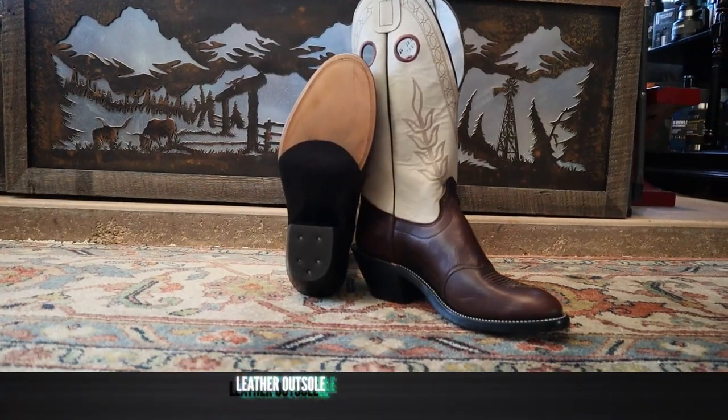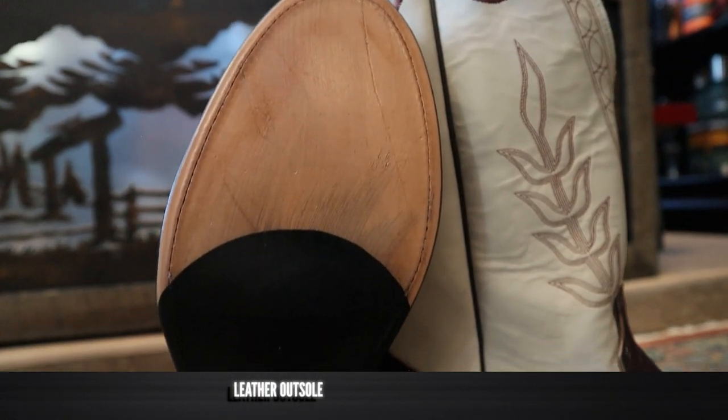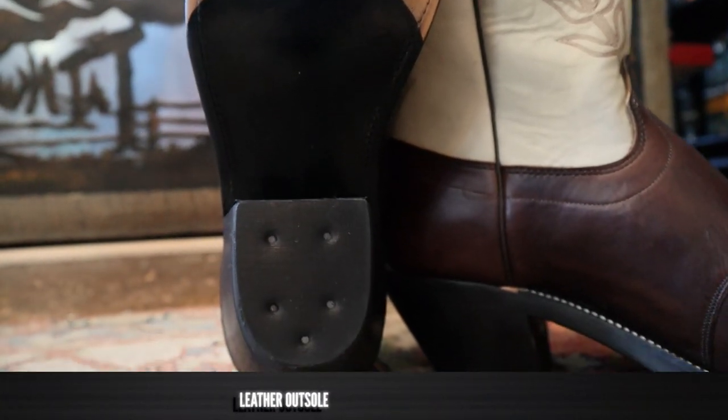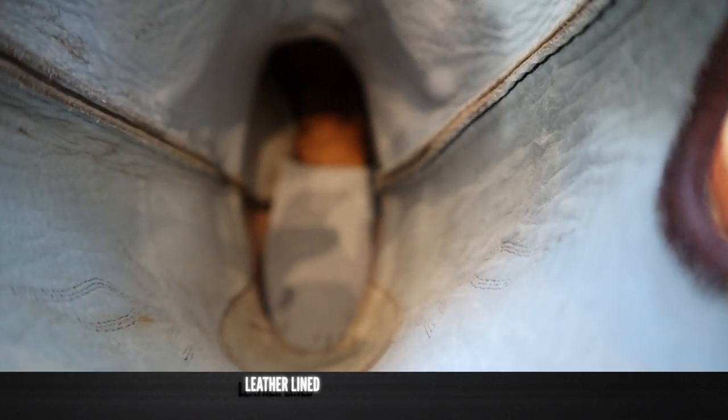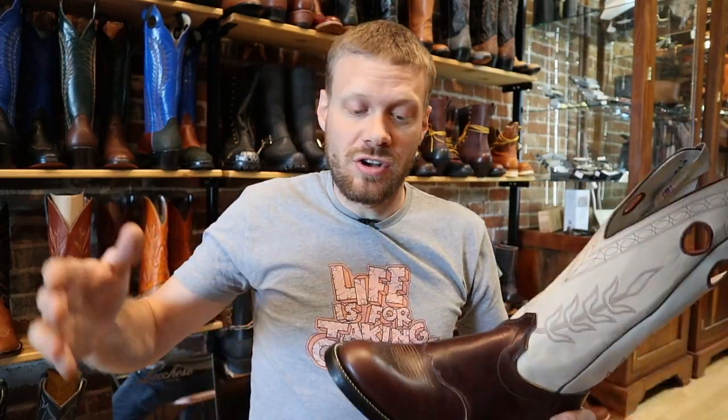This is a full welt, and when you do the full welt you don't need the pegs or the nails in there — so this is a good construction. On the inside, we are leather lined all the way through: leather, very traditionally made, including the hard leather insole that we always like to see.